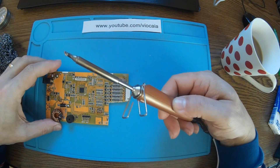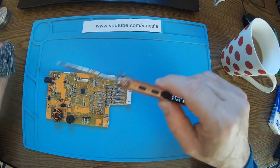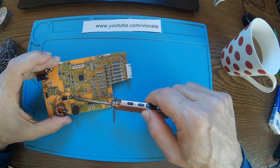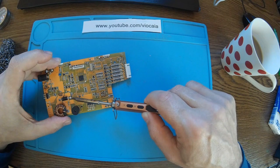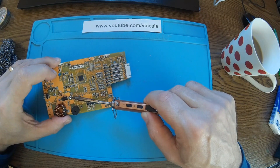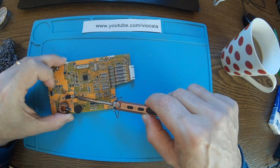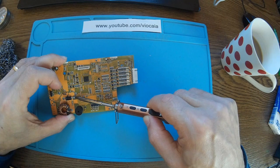I'm using this kind of tip because when you need to heat a lot of surface, you need a lot of power too. I have some other tips for small parts. All I can say is that it's working great.